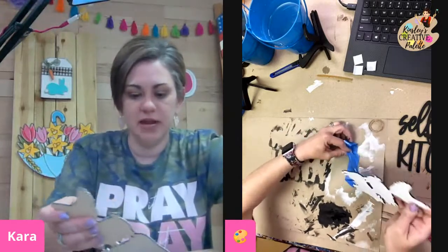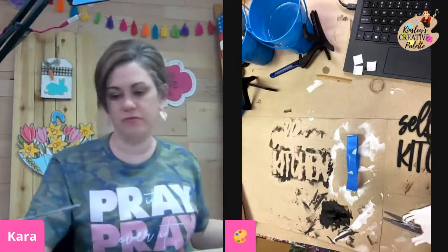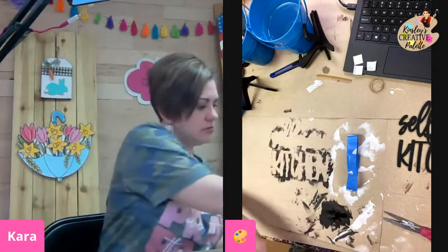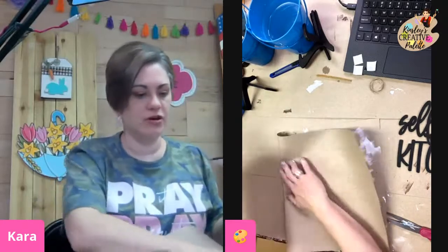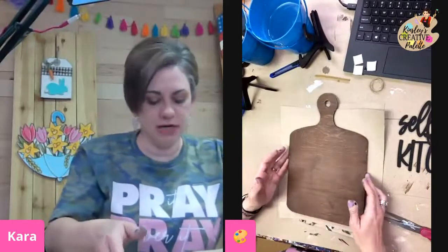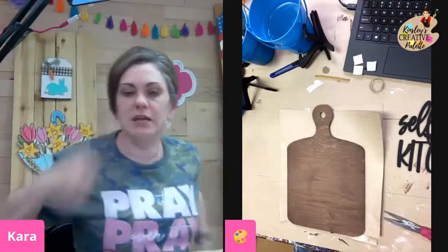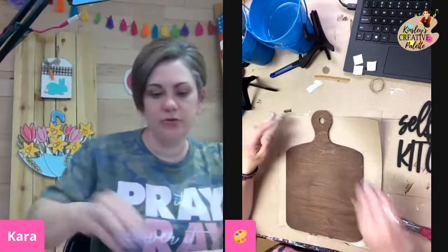I do have some paint right there, but most of it stayed on the tape. So I'm going to set this like this, fold it over, and this is the piece that you were given — this is the size piece you were given.